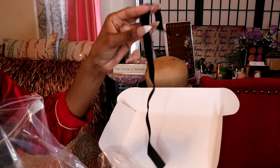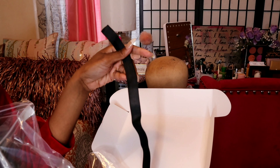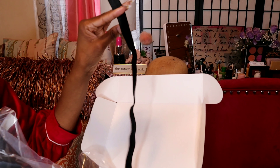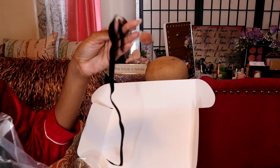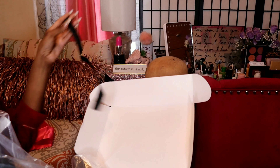Also in the box comes an elastic band. This is so helpful to make your wigs more secure, to sew them down. Thank you West Kiss for providing this, because usually I get mine from the craft store or online or Amazon. I do sew them onto both ends of my wig to make them more secure. This is really helpful.